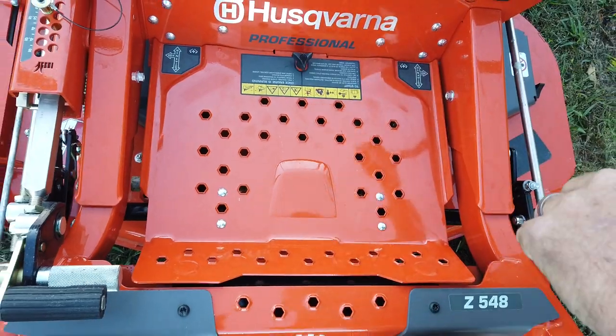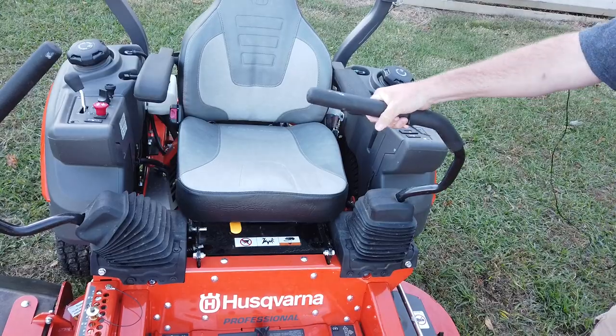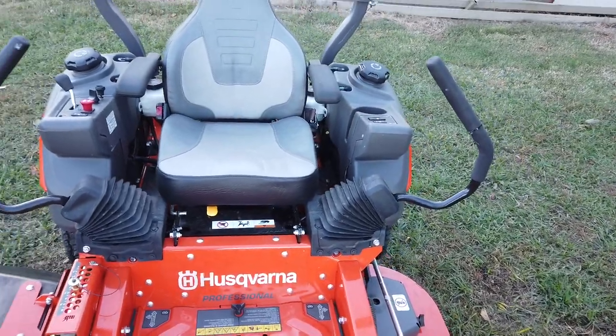The park brake is integrated into the control arms here, so when the arms come in, the brake's off. When the arm comes out, the brake's on.